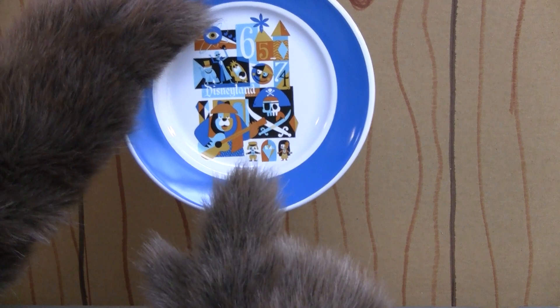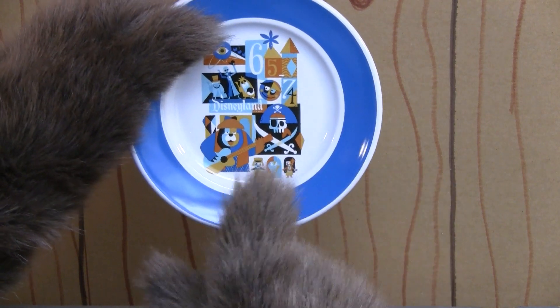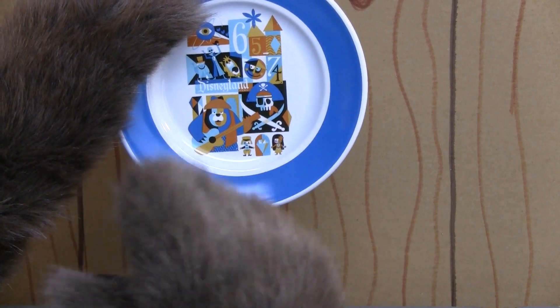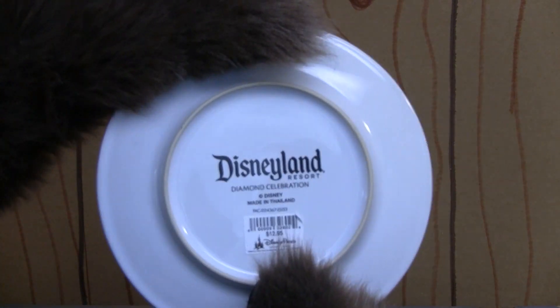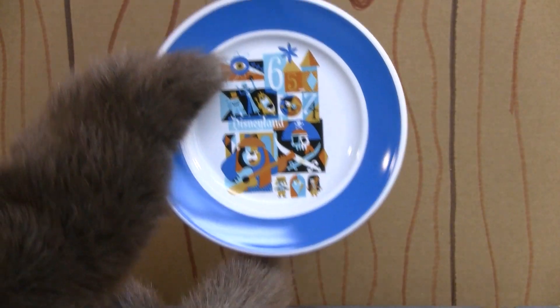This artwork is great. It was done by Jeff Granito — that's the artist's name — and we've seen this artwork before. We've seen it on a pen, we've seen it on a shirt, we've seen it on a mug, and now they have put it on a dessert plate. On the back, you can see it says Disneyland Diamond Celebration and all the accompanying information.